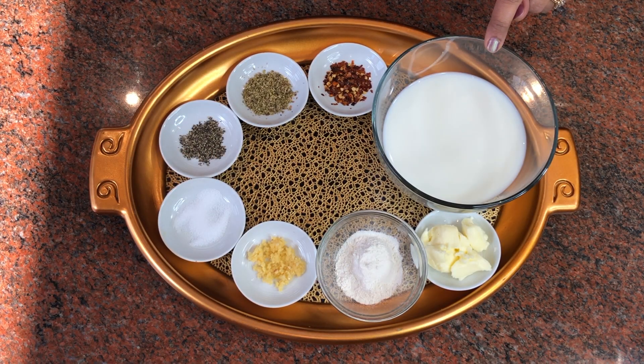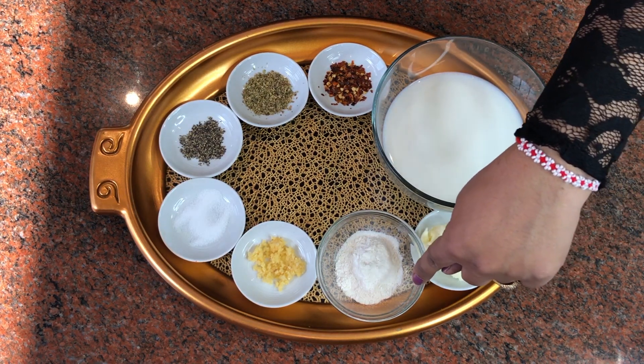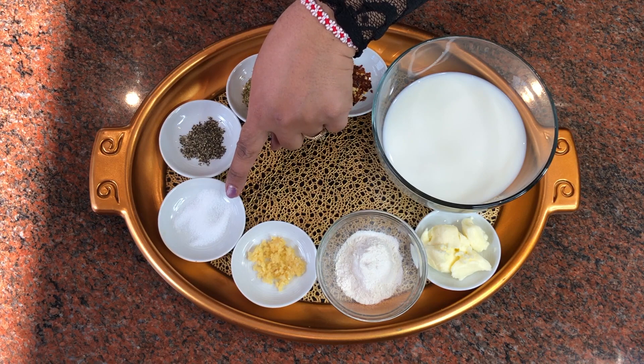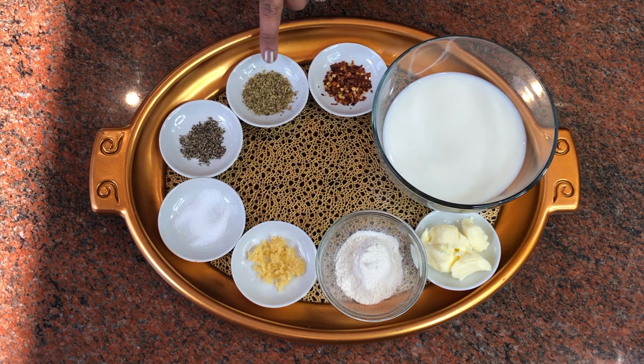The ingredients for this recipe are 1 cup milk, 1 tablespoon butter, 1 tablespoon maida or all-purpose flour, 2 or 3 cloves of grated garlic, a pinch of salt — maybe 1 teaspoon of salt — 1 teaspoon black pepper, 1 teaspoon of oregano.